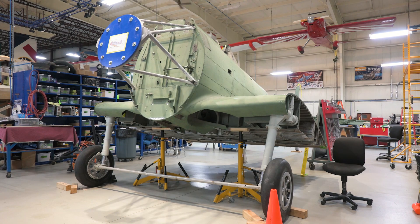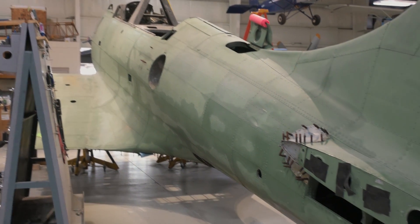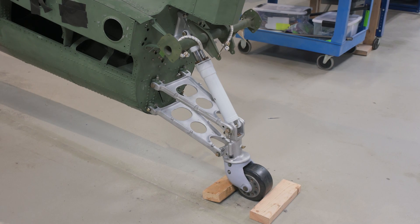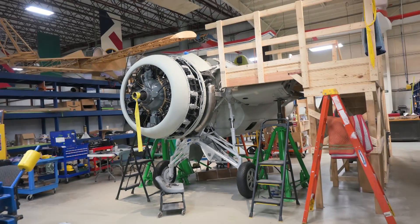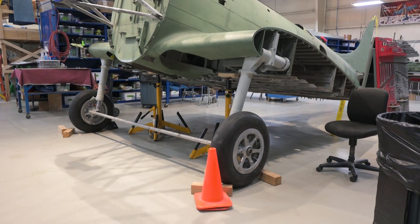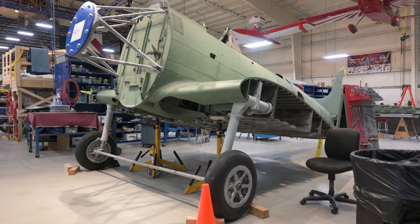Next step is to get this thing soda blasted to try and get rid of that corrosion and clean the aircraft up a little bit. Really exciting stuff here at the Air Zoo's restoration department. If you want to stay informed about our restoration projects, make sure you follow us on YouTube and social media to see more of our SBD-1 and FM2 Wildcat restorations. Or you can do one better and actually visit us at the Air Zoo — you can plan your visit today at airzoo.org/planyourvisit. I'll see you next time.